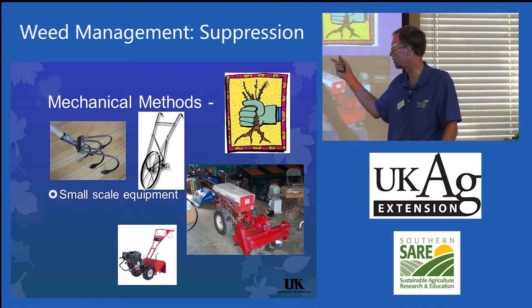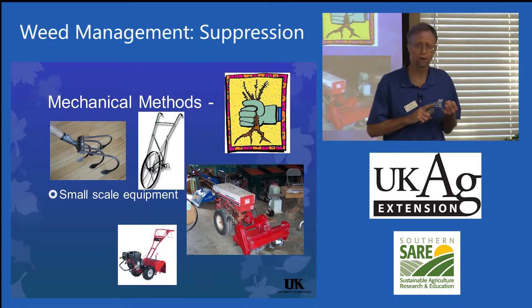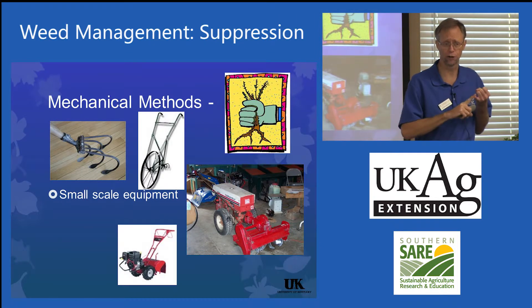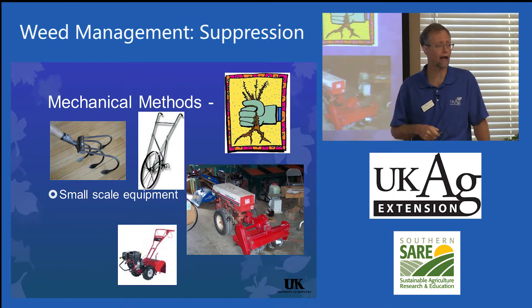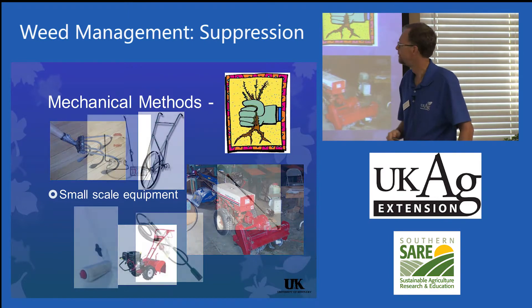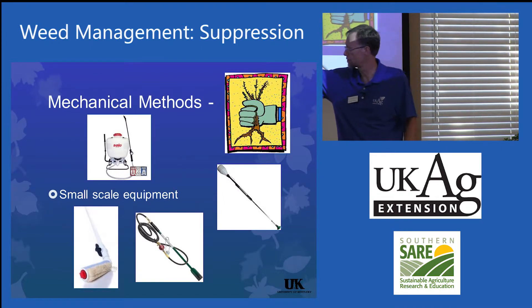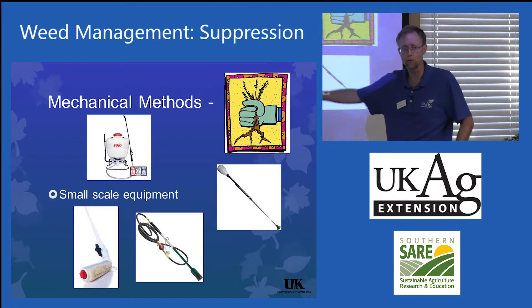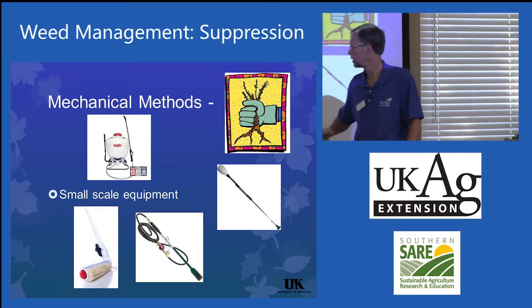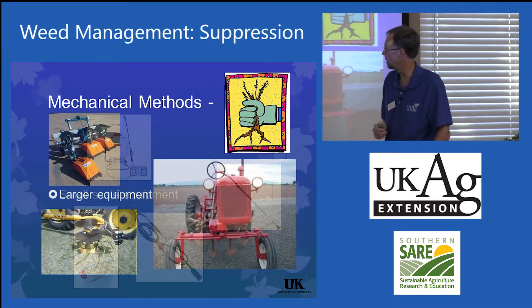Mechanical methods — small scale equipment, graveleys. If you recommend hoes, make sure they're sharp — people should have a file with them. I recommend spending the extra money to get a long-handled variety; it saves the back. Solo backpack sprayers, weed wipers, flamers, drip systems. There are quick-connection systems that let you hook a four-nozzle boom onto a solo backpack sprayer. You can also get CO2 sprayers. I do a lot of work with a four-nozzle backpack sprayer myself.